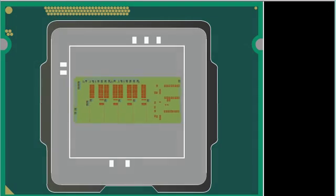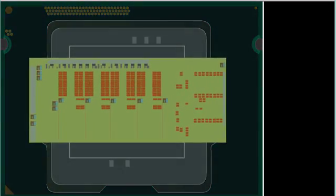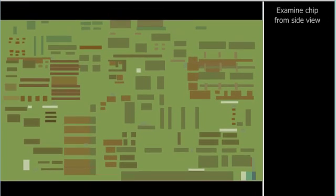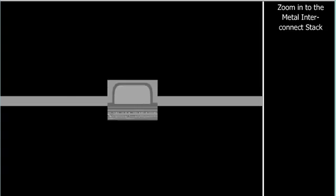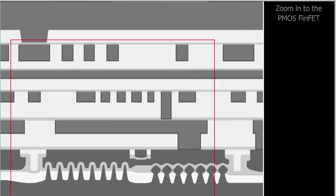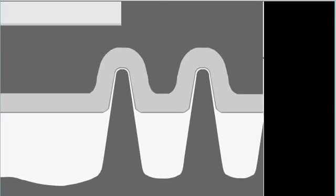With Intel's 22nm FinFET devices, the industry brought transistors out of the planar format and into the third dimension. Wrapping the gate around the fins allows control of the channel on three sides, providing lower gate delay and reduced voltage leakage over the 32nm predecessors. Intel refers to the processor that implements these transistors as the Ivy Bridge. This is another innovation helping to maintain the semiconductor industry on Moore's Law.